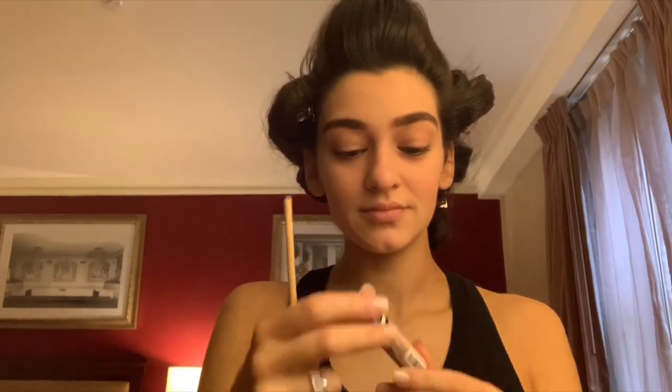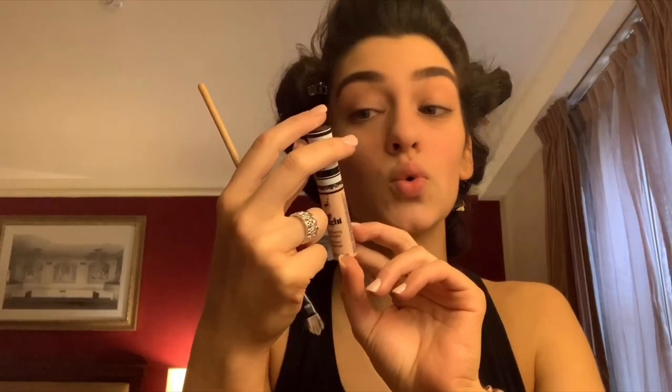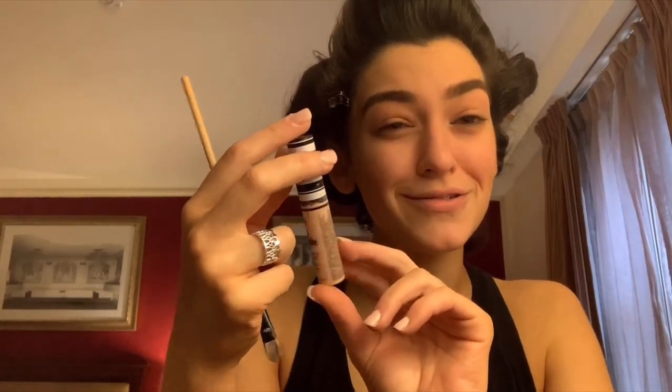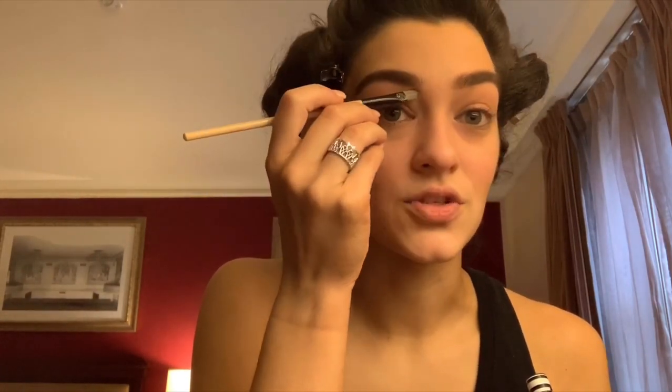Then I'm going to take this little concealer brush and this concealer — it's 'Deep Right' — I'm probably saying things wrong — and go right underneath my eyebrow to kind of sculpt them a little bit more.